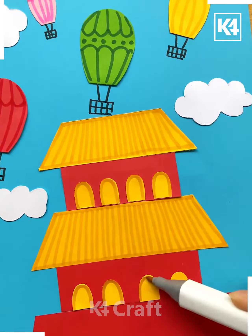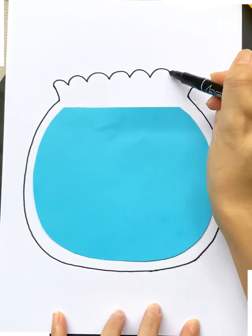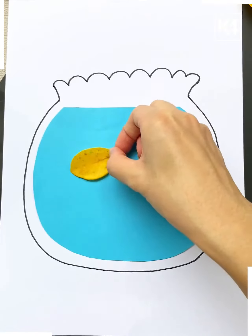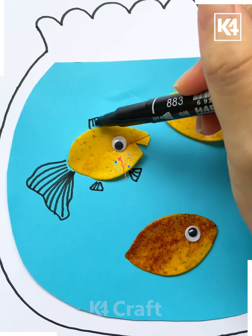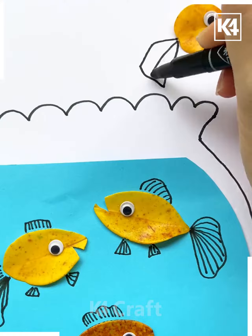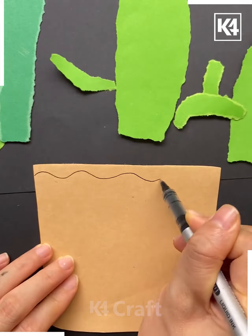Next, take a blue color paper in the shape of a pot. Now draw the lines around the water and make some fish inside it with leaves. Make their tails, fins, and eyes. Make a few more fishes like this, and it's done.